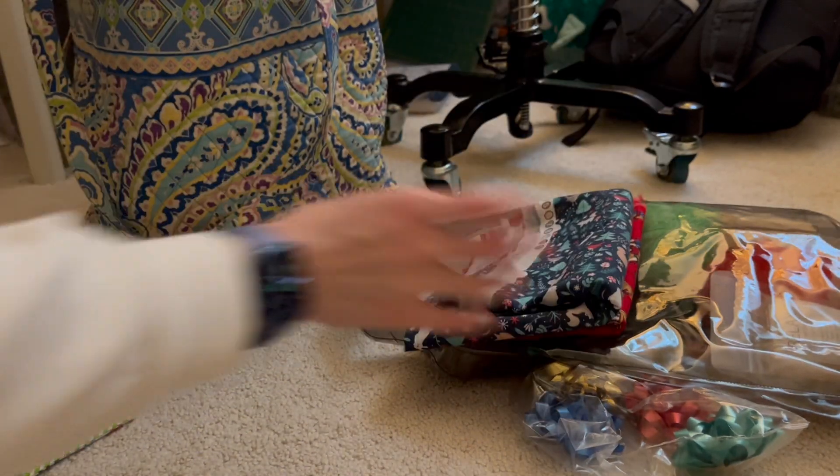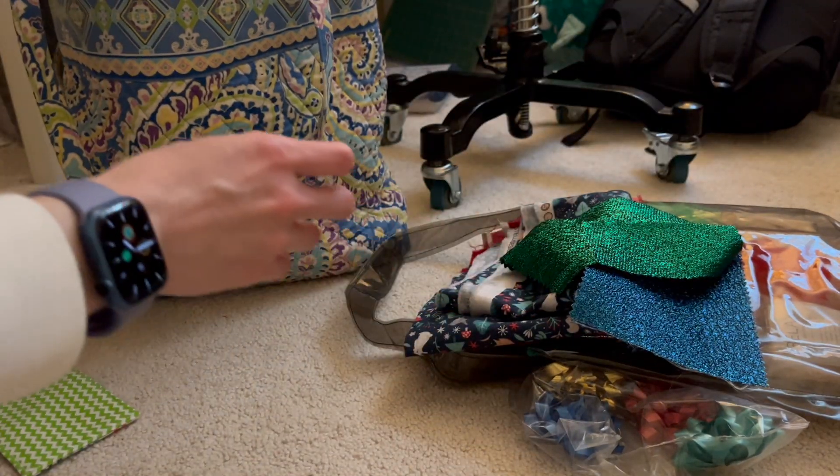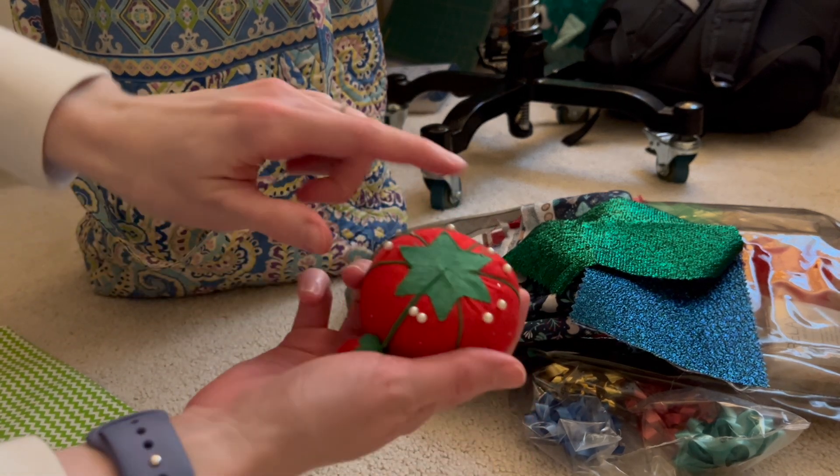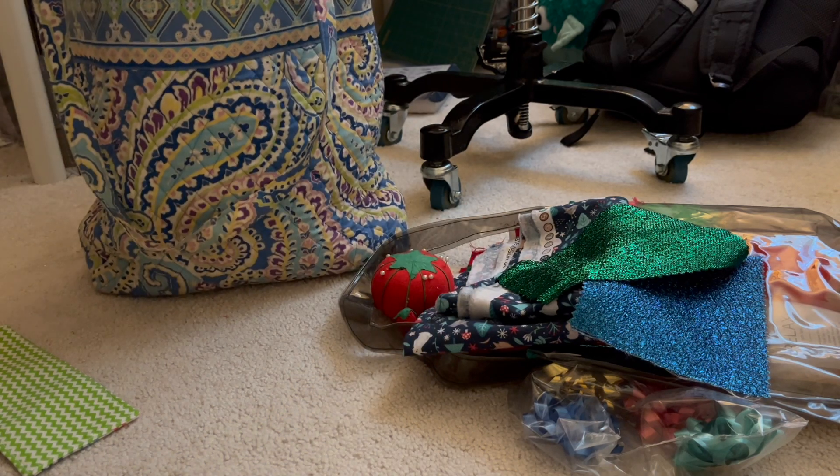As you can see, this bag has all the different items I want to bring with me. I brought different holiday fabrics, different gift ideas, and different textures just so that they would show up really well on camera. I even tried to find green, red, and white items so that it would look like Christmas and the holidays.